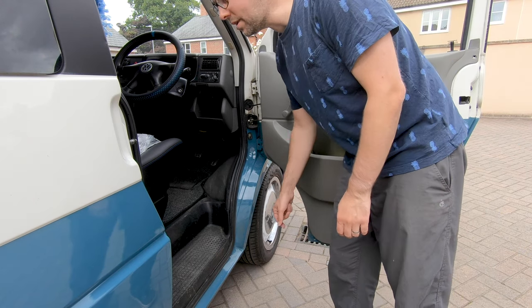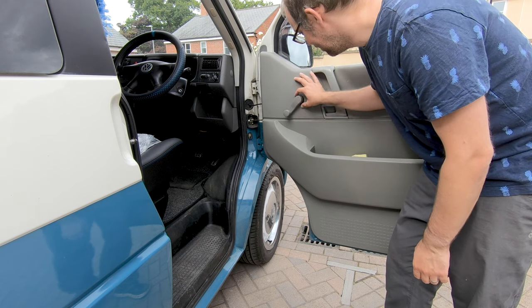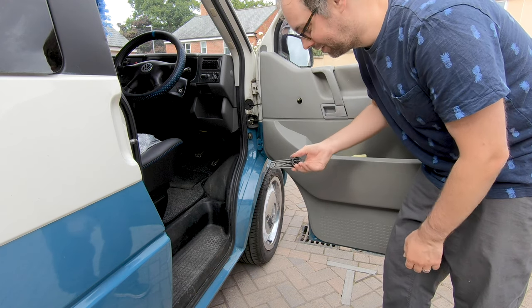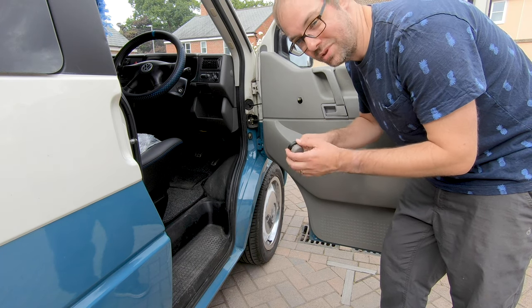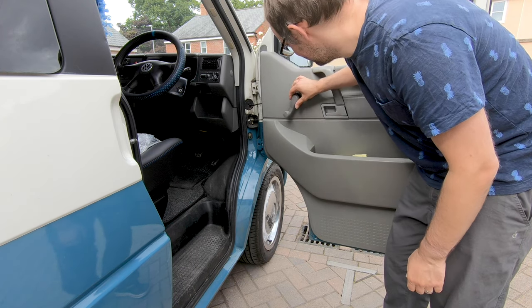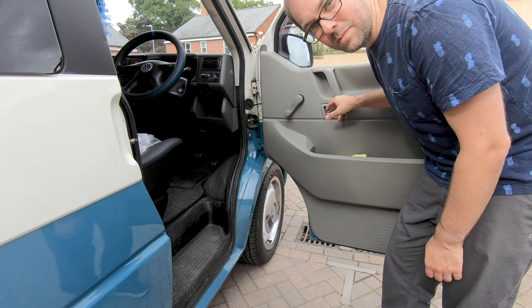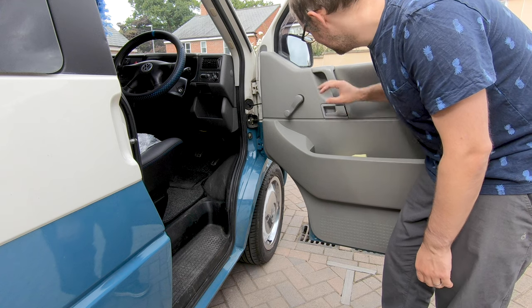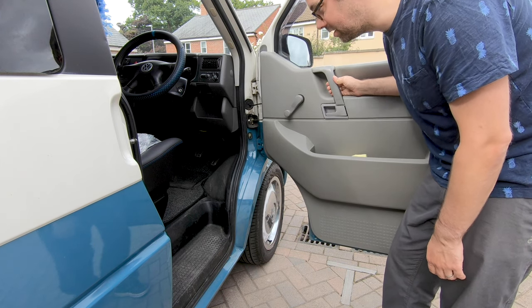So inside, one of the things that really annoys me about my van — a tiny little thing — these door handles. It's got a grey handle and a black clip, really frustrating. The door handle is a bit broken, it doesn't always catch, and the grab handles are definitely showing their age.